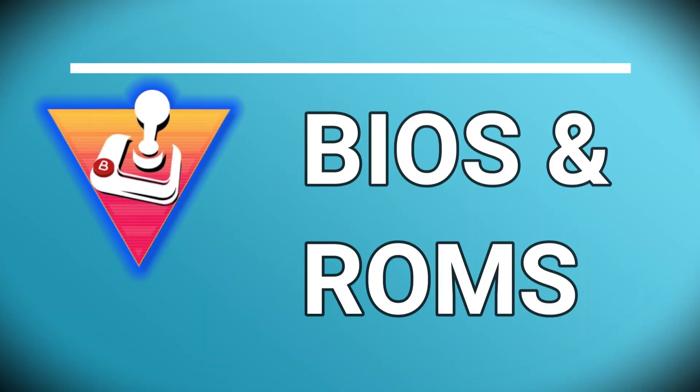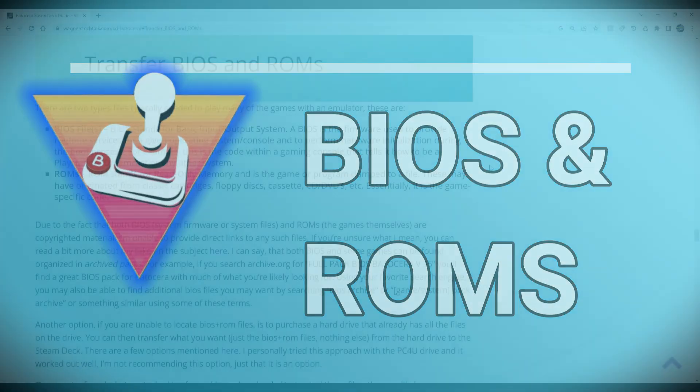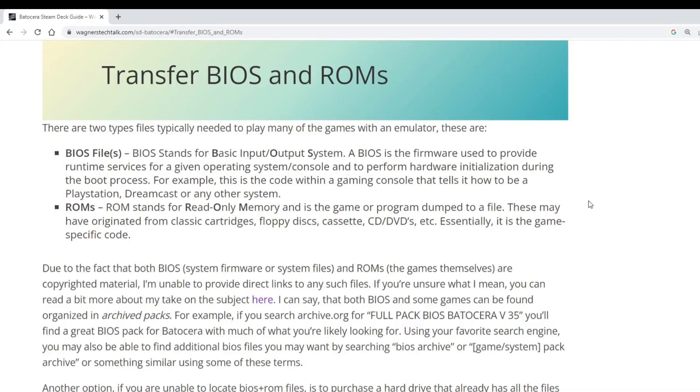Now let's briefly discuss BIOS and ROMs and how to apply them to your Batocera installation. If you're new to emulation, there are two main types of files that may be needed. The first is the BIOS — firmware used to provide runtime services, hardware initialization, and tells the emulator how to interact with these components. Many emulators require BIOS files to emulate a particular gaming system. ROMs are the games themselves — the program code from the original game that may have originated on a cartridge, CD, DVD, floppies, etc. Both BIOS and ROMs are copyrighted material, so I'm unable to provide any direct links.